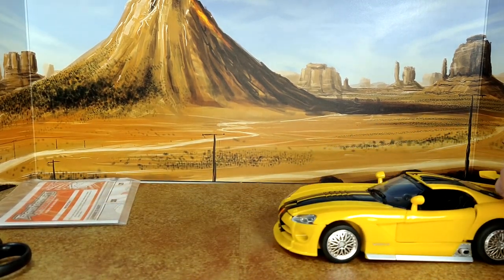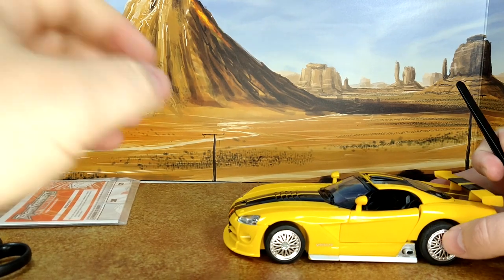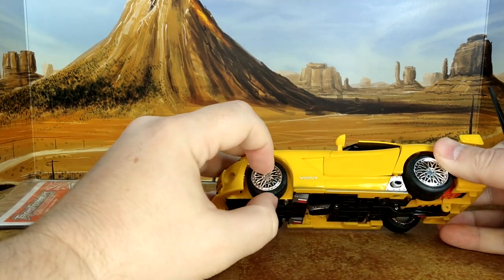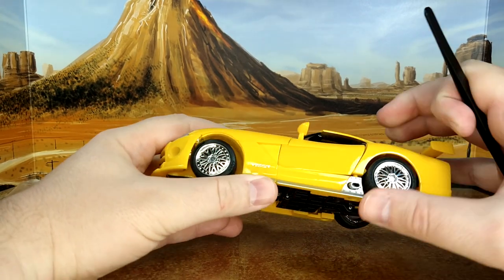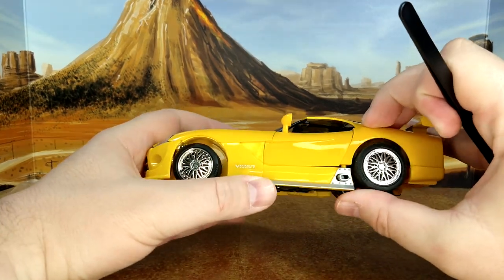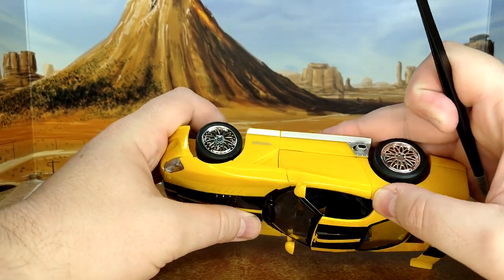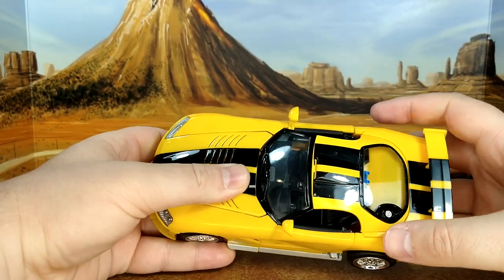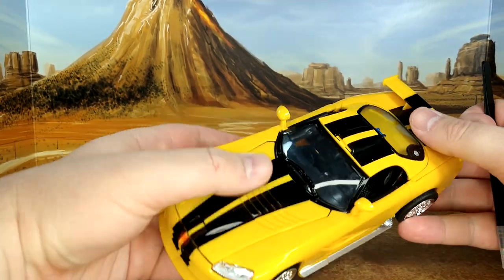It rolls really well — rubber tires! I haven't seen rubber tires since Beachcomber from the Legacy line. There's a clear window, and let me just take stock of what I really like about this.